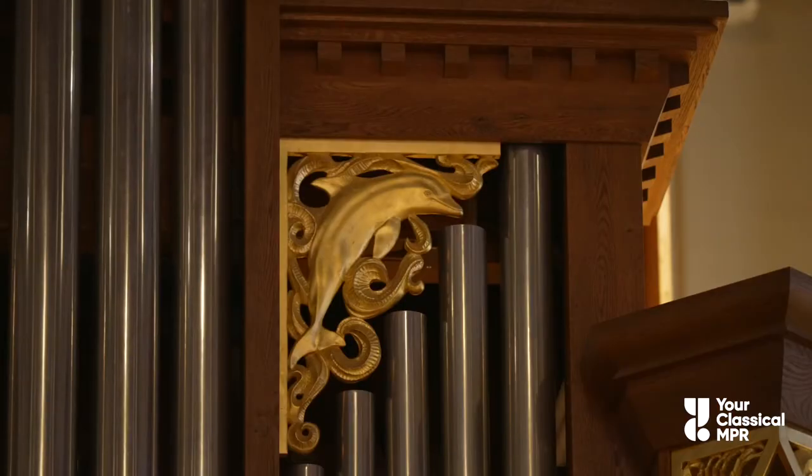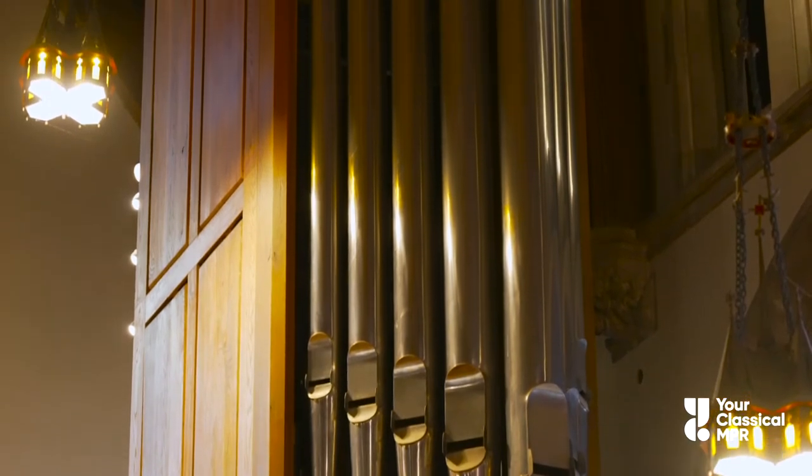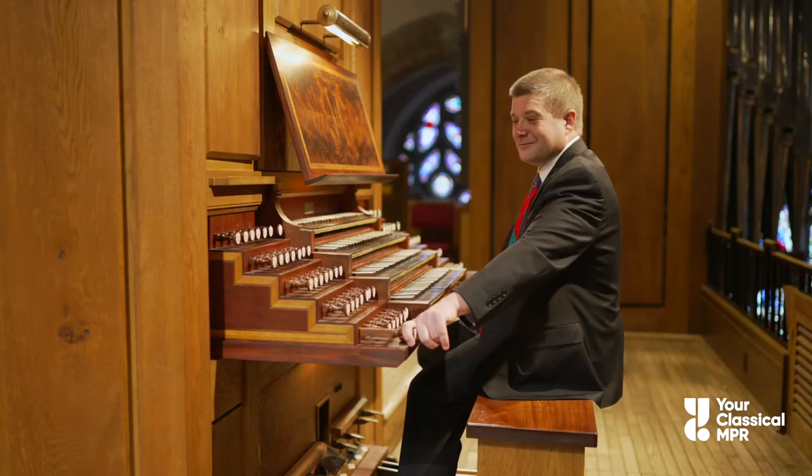Let's talk a little more about pipes. The greater the length of the pipe, the lower its resulting pitch will be. This is the lowest-sounding pipe on the organ.